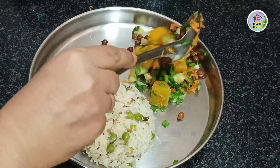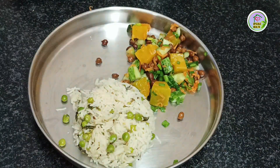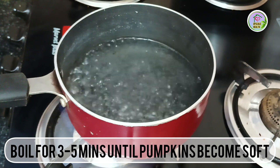Have you ever tried this pumpkin and kalachana or chickpeas salad? Try this for your next Sunday brunch. Terrific as a side or as a meal. This is really a magical combination of flavors. So let's start making.